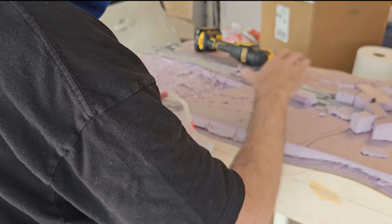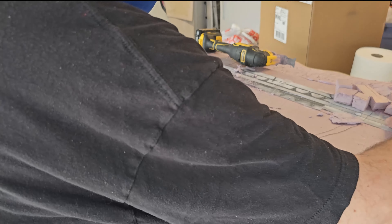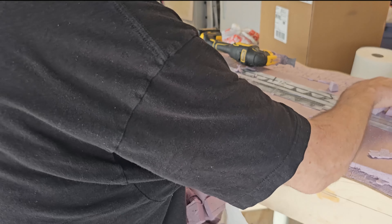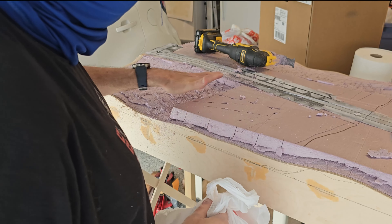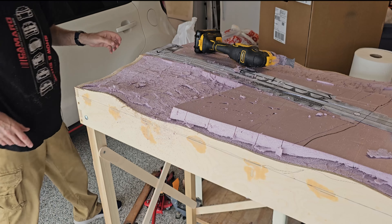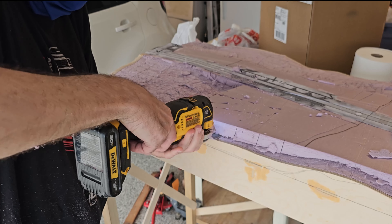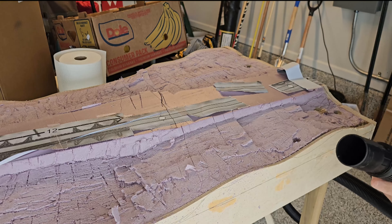As you start working away at the foam you get a vision — it's kind of encouraging. It gives you a vision of what the terrain is going to look like. It's rough because you're just cutting it out, but once you sand it down and make it smooth it'll look really great. Then you can start with your scenery. Make sure you vacuum up because it gets really dusty.